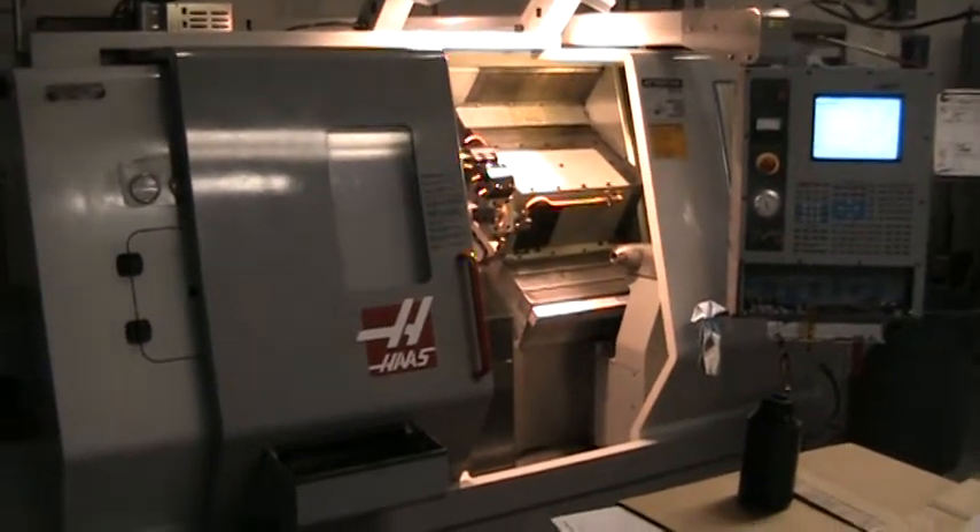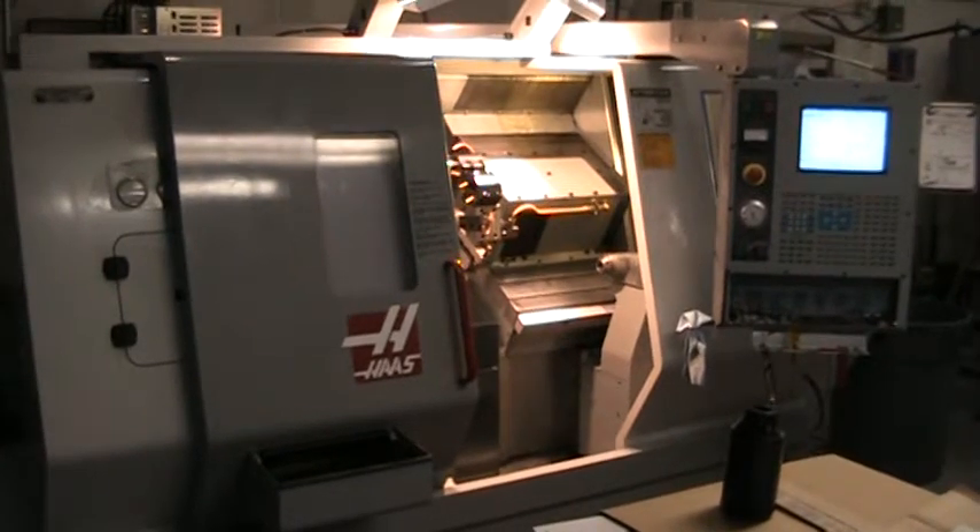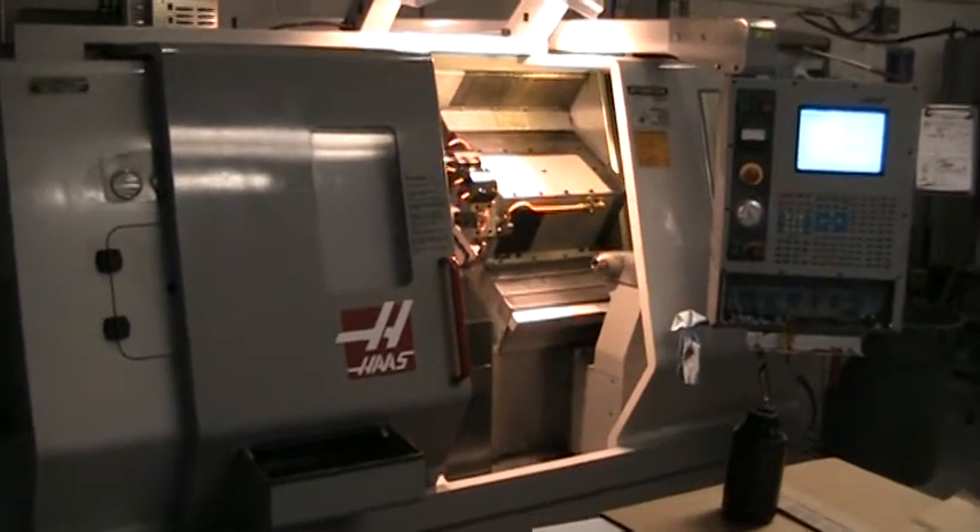This is the video inspection of the Haas SL-20T. It's a 2003.